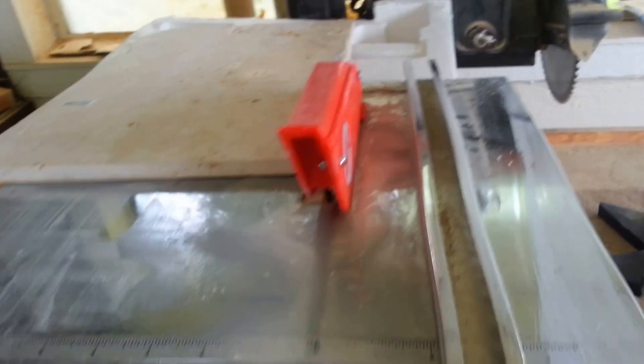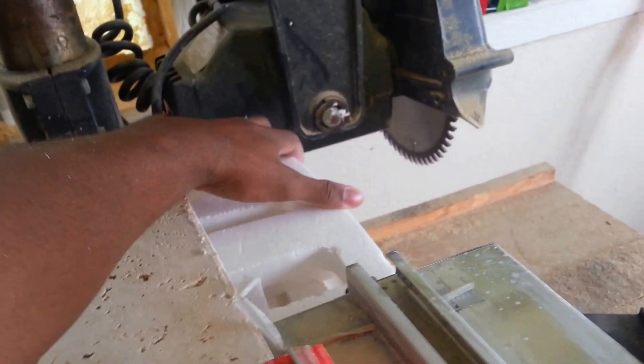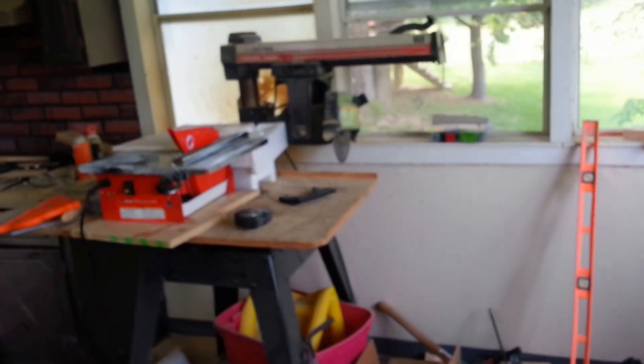I'm going to try to show you a quick cut, see how this goes. I've got this stuff back here to try to keep the material level so it doesn't snap at the end. I'm going to try to throw this on my little cell phone stand here.